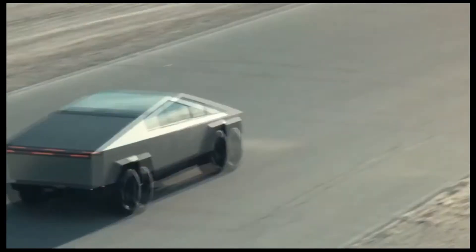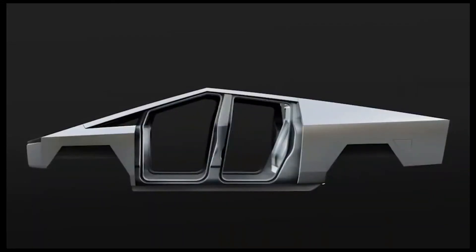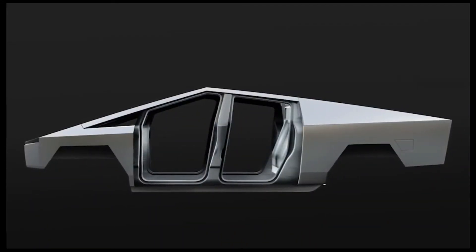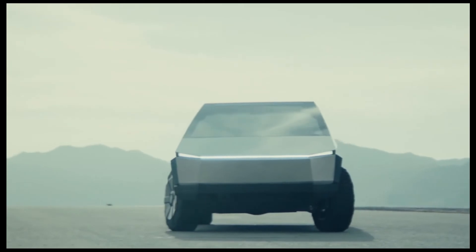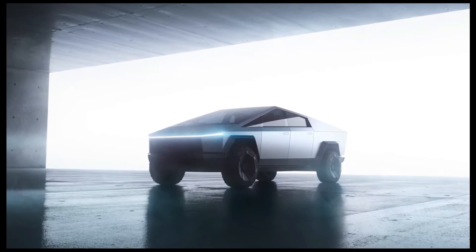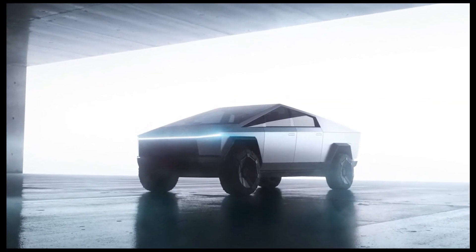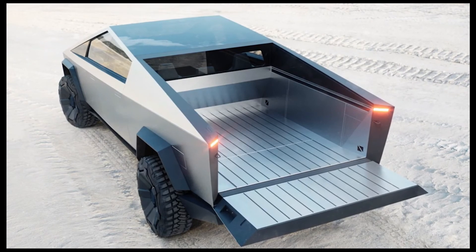While no accessories are officially for sale, there has been a lot of speculation about various ways to make the Cybertruck work in more situations. Musk has said that the Cyberquad, an electric ATV, is going to be launched as an option when the truck goes on sale. We learned in November there will be a camper configuration as well.